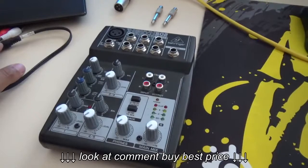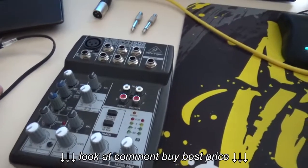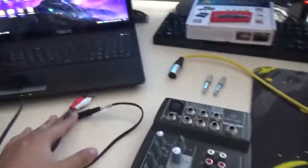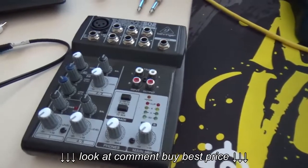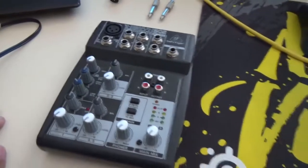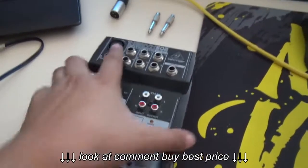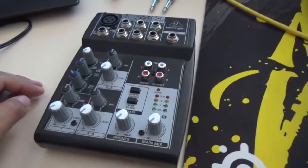Hey guys, ZeldaSkorn here. Today I have a follow-up of my previous video from about two or three years ago on how to connect your analog mixer to your computer. This is specifically on how to connect your analog mixer to a laptop, which is basically the same principle for any computer. This is only if your mixer doesn't have any USB audio interface.